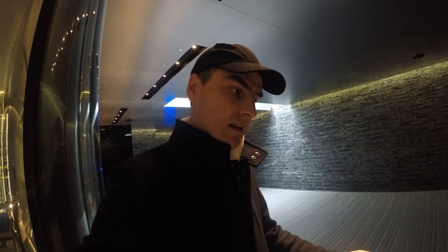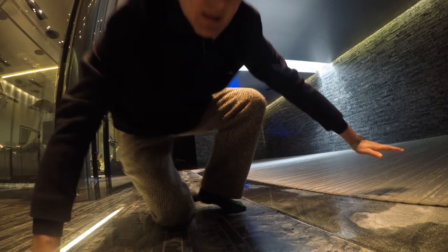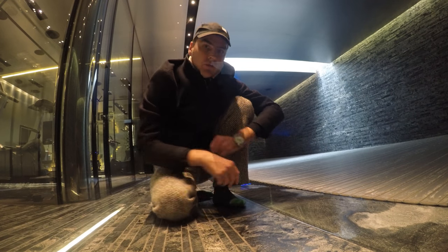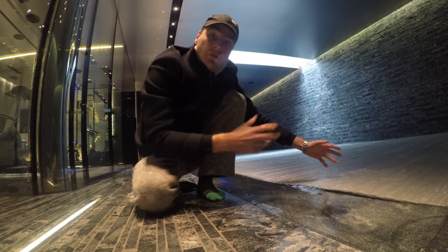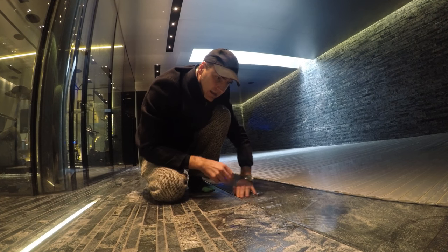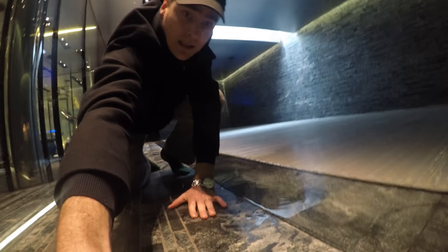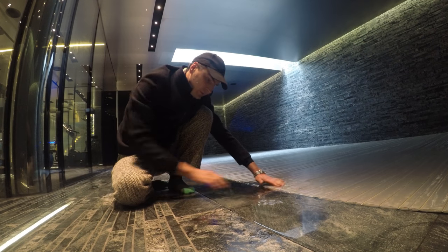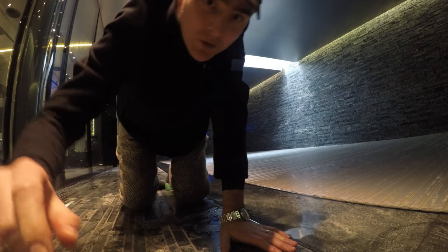I'm trying to sort out an issue whereby the channel gap here is a bit too small. We're trying to widen it so that there's more water to get out when the infinity pool overflows onto the sides. Basically, when ten people come into the pool, the water overflows, and the gap here is a little too small to take the overflow volume of water being pushed out. A little bit technical, but I need to sort it out.